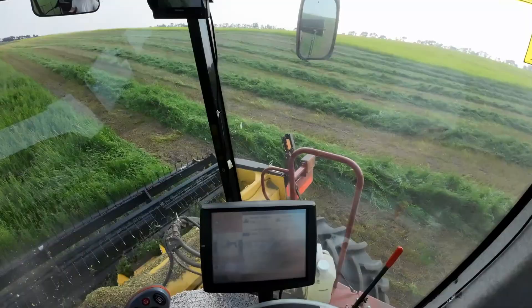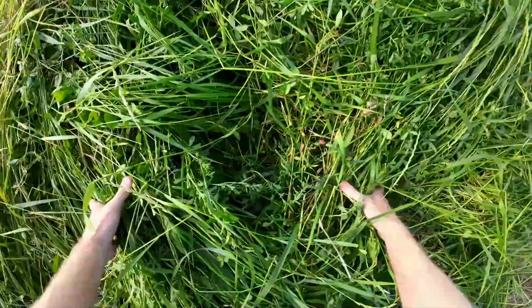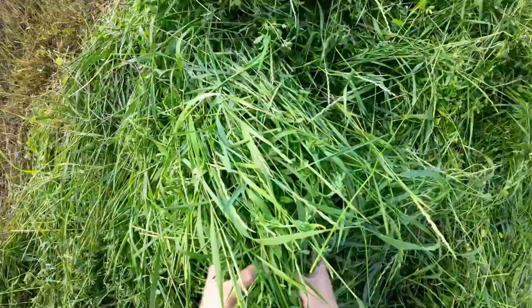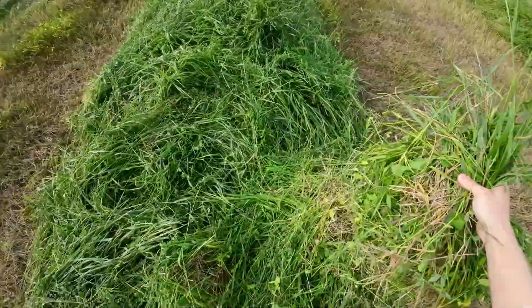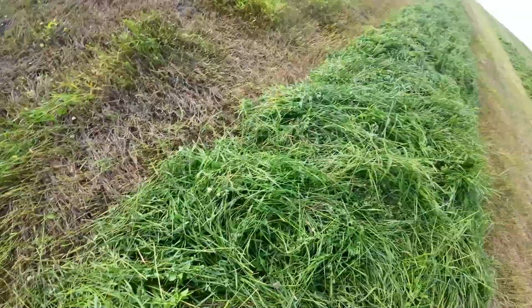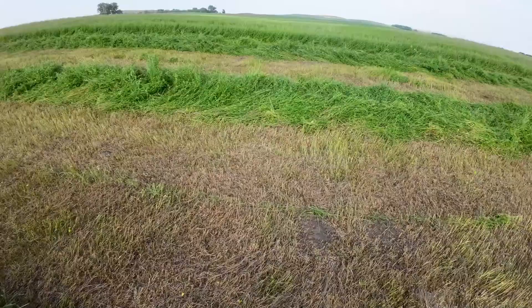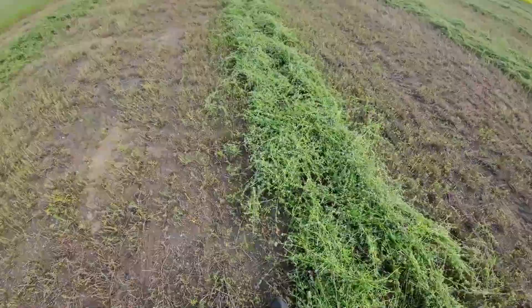Yeah, that windrow looks really different. That's heavy — stuff's heavy down here. This is the one from before. He is way wide. This is where I didn't have a problem last year. This windrow is fairly wide here — that's probably six feet wide here. Windrow's probably six feet wide there. I'd say the new windrow here is probably five feet.